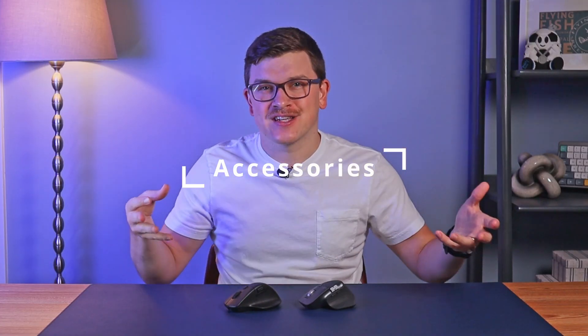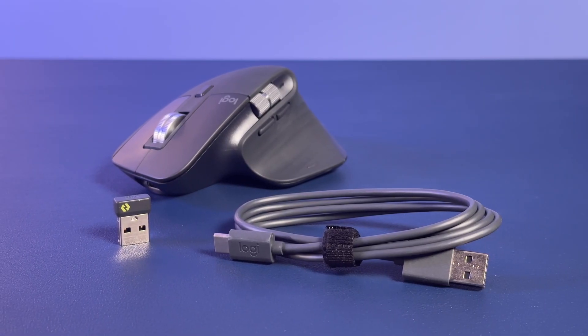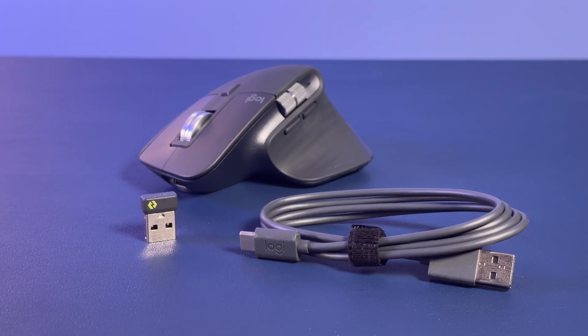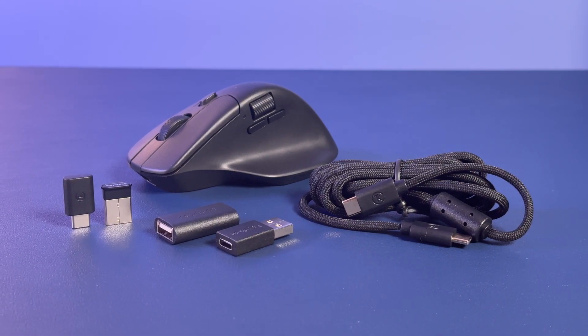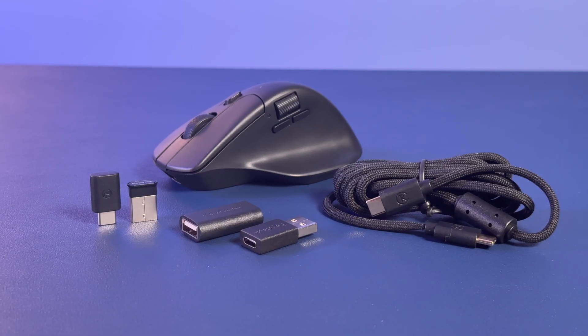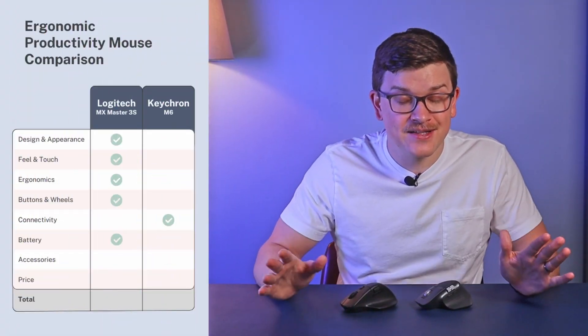Moving to accessories: Logitech includes a basic USB-A to USB-C cable and their LogiBolt USB-A receiver. Keychron provides a very high-quality USB-C to USB-C cable, both a USB-A and USB-C receiver, plus an adapter to use the receiver closer to the mouse to reduce latency. Clear victory for Keychron in accessories.